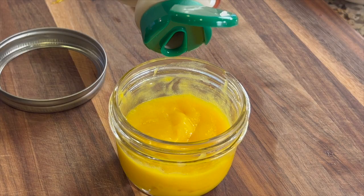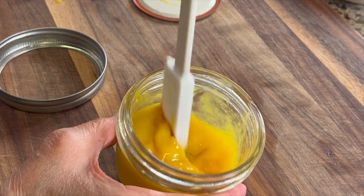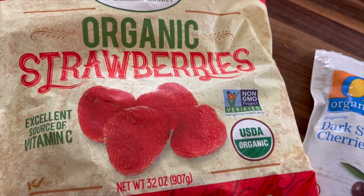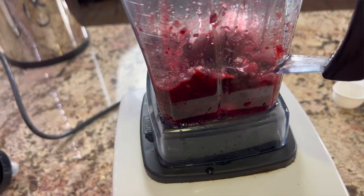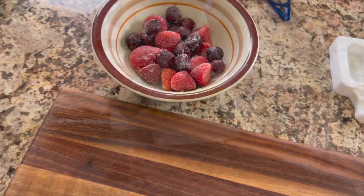If it needs a little help, add some maple syrup — maybe a tablespoon. Feel free to use any sweetener you like; honey also works. You can also use other fruits. I used some organic frozen strawberries and cherries — it's a great combination. I used about a heaping cupful. Let the fruit defrost before you blend it and add some syrup if you need it.